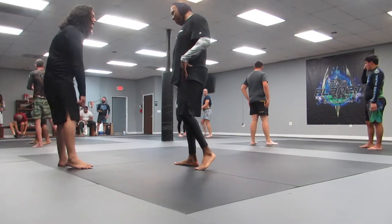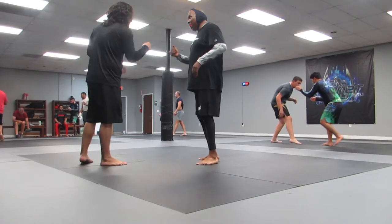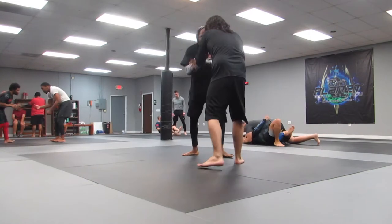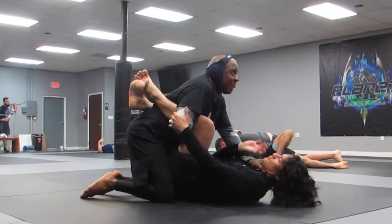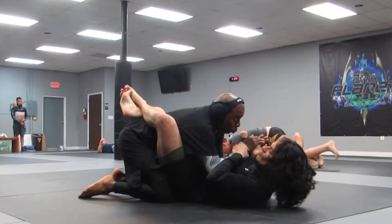What's going on everybody? In this one, I am rolling with Jason. You can see he drops immediately and tries to use his two feet to spread me out — almost caused me to do the splits. He gets guard.